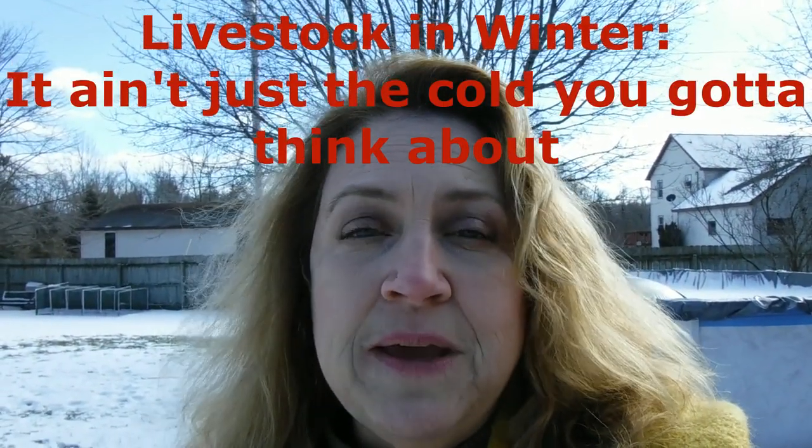Hi YouTube, Michigan Snowponyer Renee. Today I wanted to shoot a video on keeping livestock in the winter.